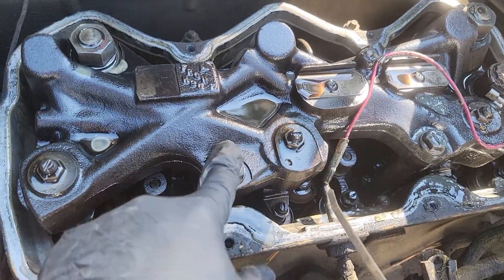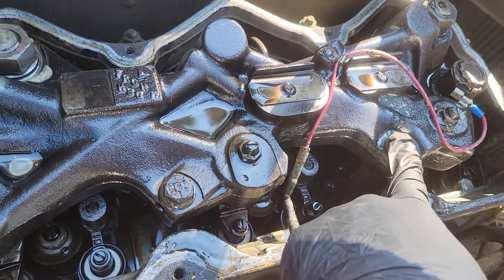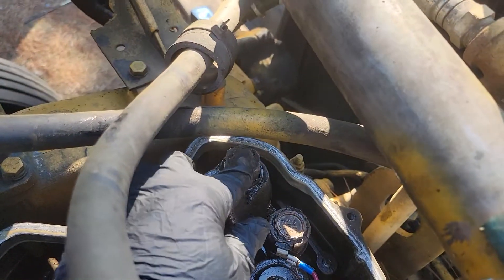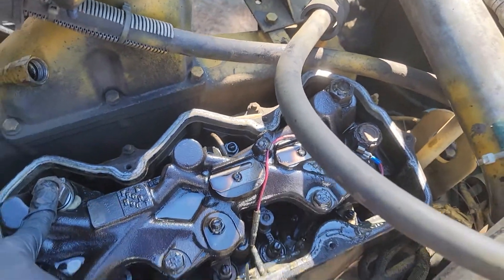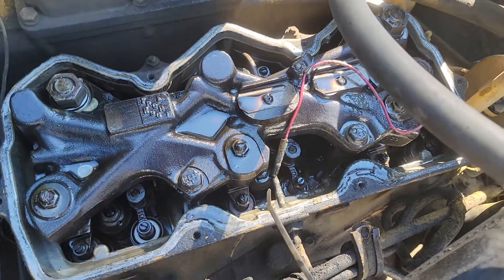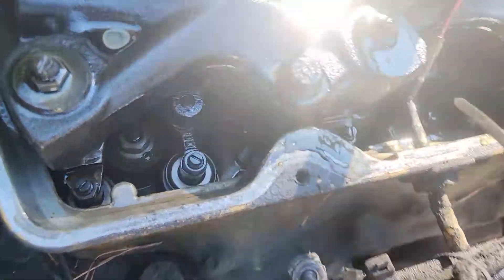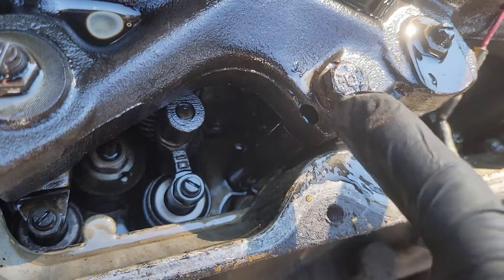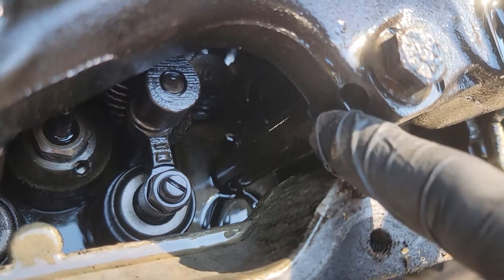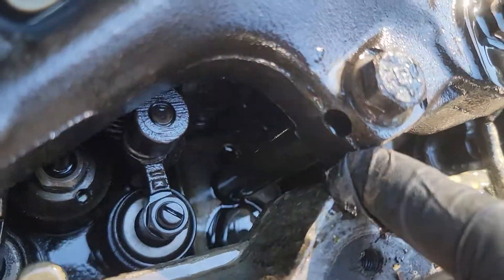Next, these two bolts for the jake brake housing, and them two big nuts back there — that'll take the jake housing off. And you also have spacers below these bolts. You have to make sure when you put them back.